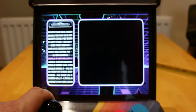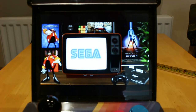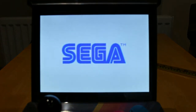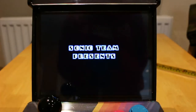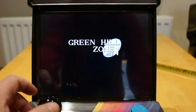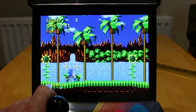I will try and find Sonic. You get a loading screen. Hit Start. I haven't played this game in about — I don't know, it must be 20 years.